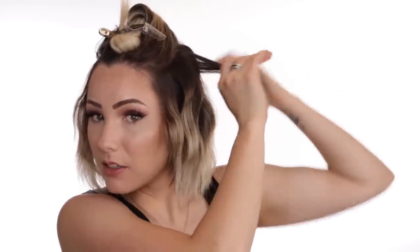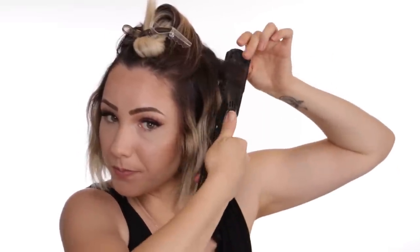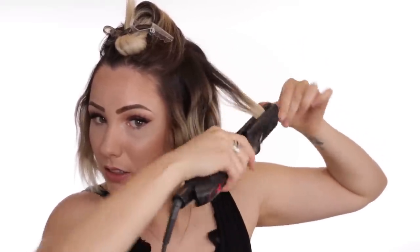The smaller the sections you take, the more wave and separation you're going to get. I want my hair to look wavy, but I don't want it to look overly curly-wavy everywhere. So I'm taking a mix of bigger sections and smaller sections as well.